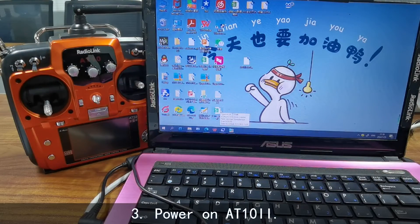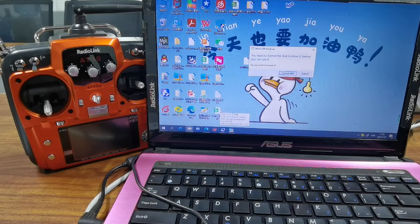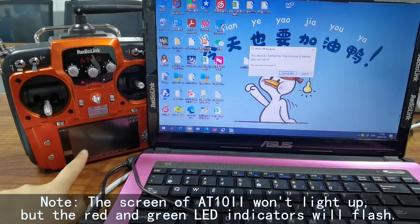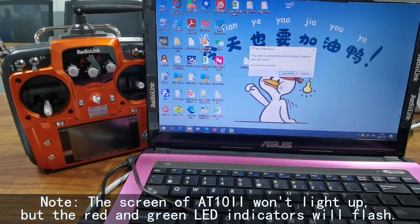Step 3: Power on the 8.10.2. You will notice the screen of the 8.10.2 won't light up at this time, but the red and green LEDs will flash.